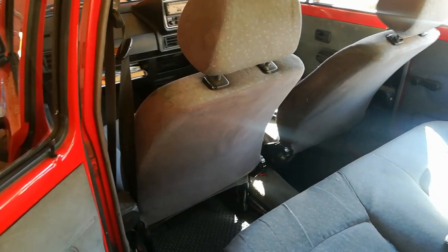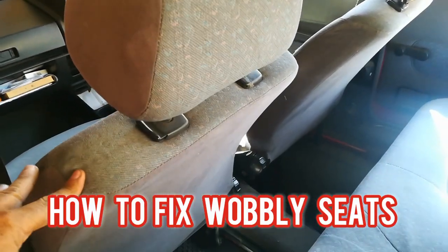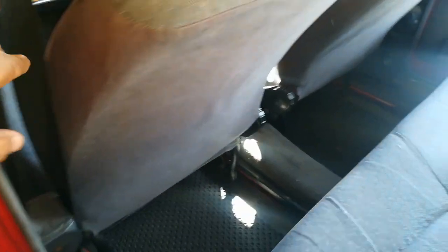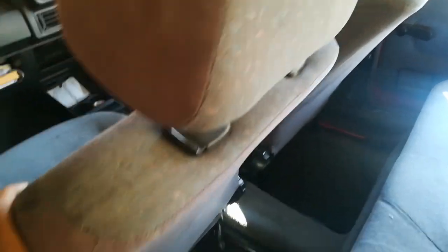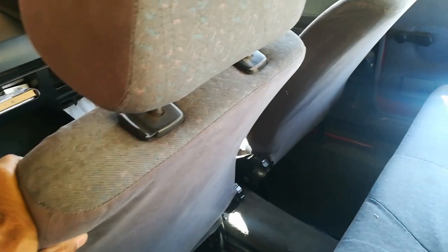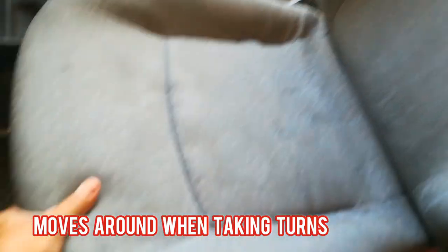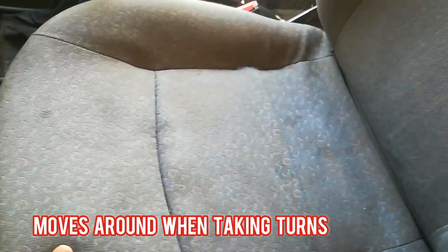Hi guys, welcome back to PJ's. In today's video we're going to look at the seats of the Mark 1, specifically the front seats. You may have encountered in your Golf that the seats are rocking around like this, which is very irritating for yourself and even for your passenger. It even tends to move around from side to side as you're driving around.